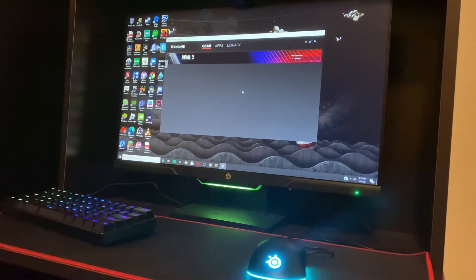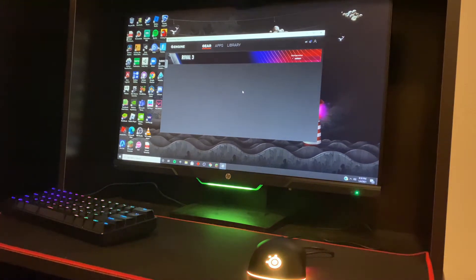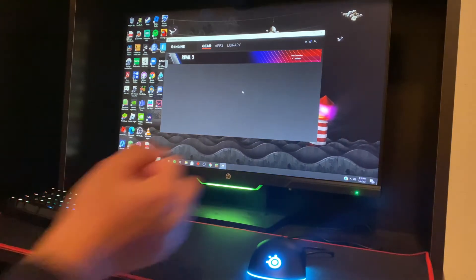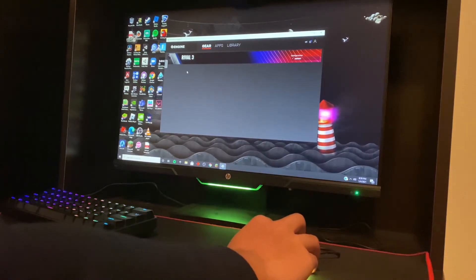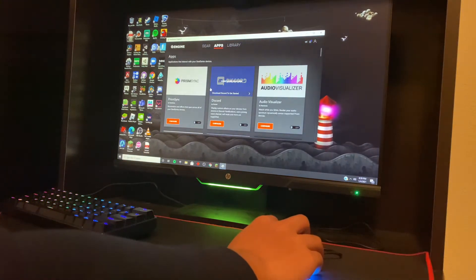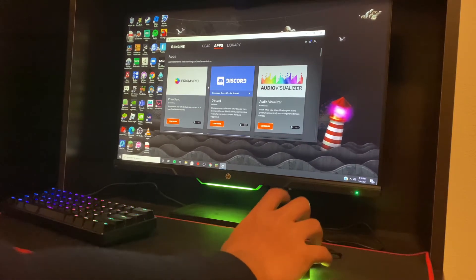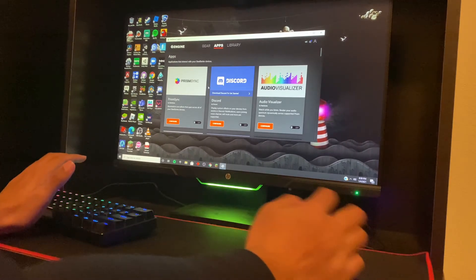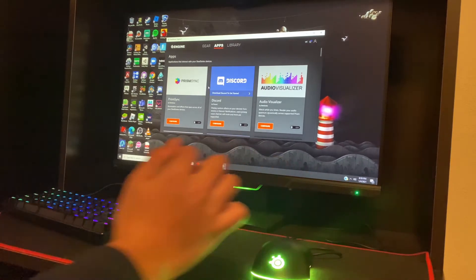I've opened up the software — SteelSeries Engine 3, that's what it's called. It'll work for all your SteelSeries devices. Like if you have the Apex Pro, it'll automatically connect and you'll see it there. There's a thing called Prism Sync where all your SteelSeries products will have the same RGB. So if your Apex Pro is blue, your mouse will also be blue and they'll keep changing to the same color — your RGB will be synchronized with other products.